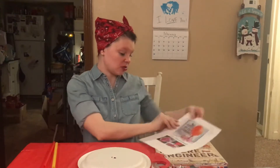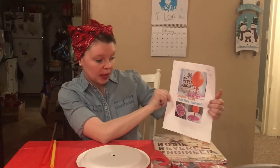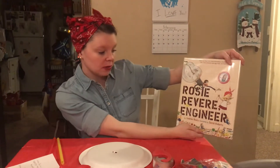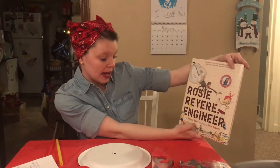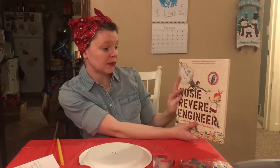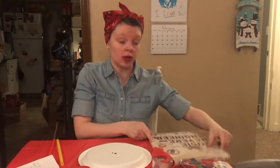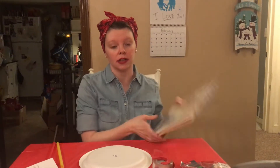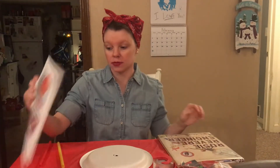Hi everybody, this is Miss Heather from the Hagerstown Public Library and today we are going to be doing a Rosie Revere Engineer inspired STEAM project. This is called Paper Plate Hovercraft. This is inspired by Rosie Revere Engineer by Andrea Beatty, illustrated by David Roberts. This book gave me a lot of inspiration to go searching for a STEAM project associated with it.